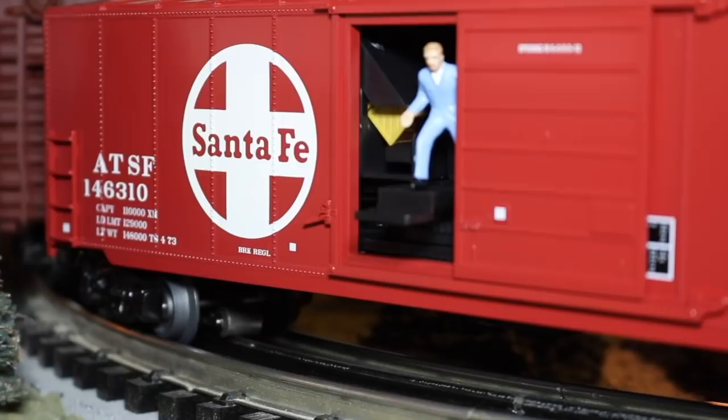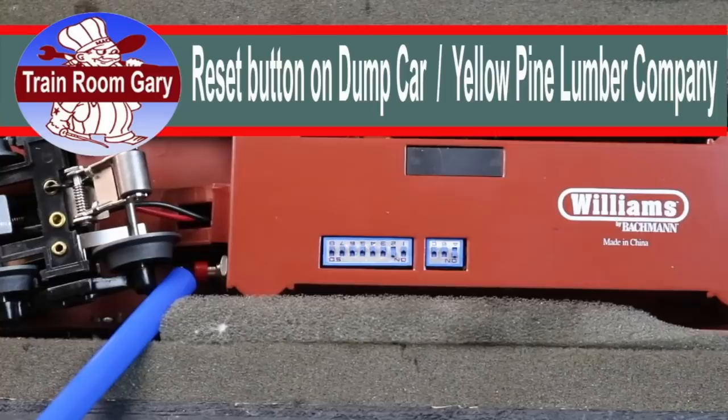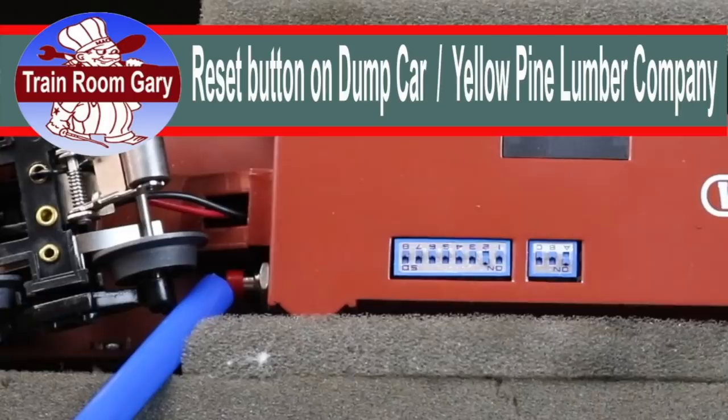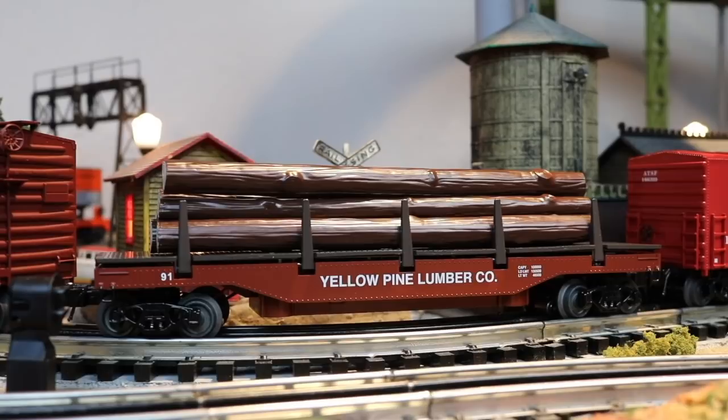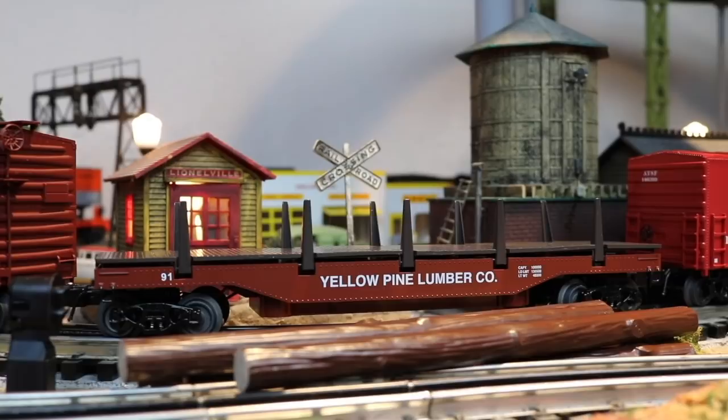We're looking at the bottom of the dump car. I've got it set for A2 for the code. Over here is the reset button — if the dump happens to lose power during the dumping process, you push this red button to reset it. We've got the Yellow Pine and Lumber Company, and they're going to drop off some telephone poles. Not bad. I'm going to go back later and change the load — I can put on railroad ties, lumber, things like that. If you've got any ideas, leave them down in the description. What can I put on the Yellow Pine Lumber Company dump load that would be different than just regular old telephone poles and logs? I'll see you next time.